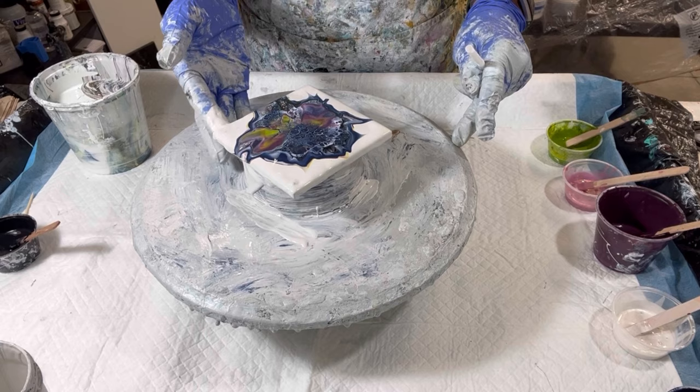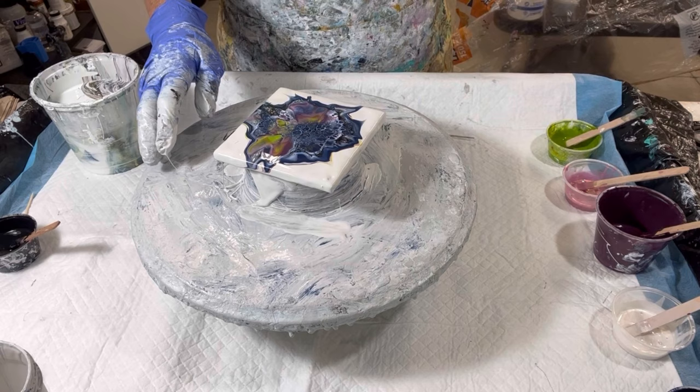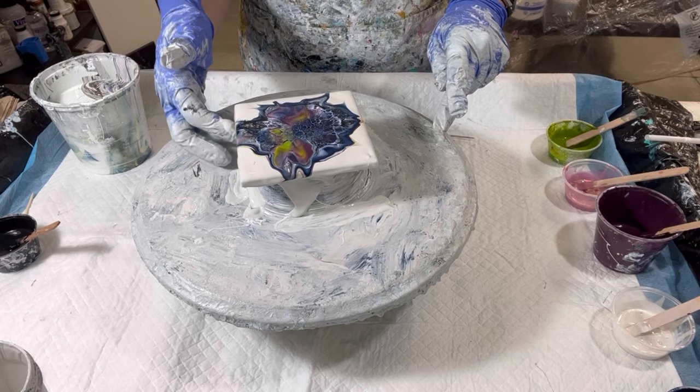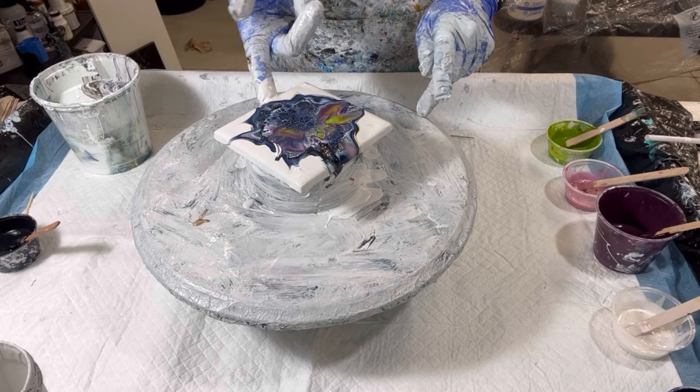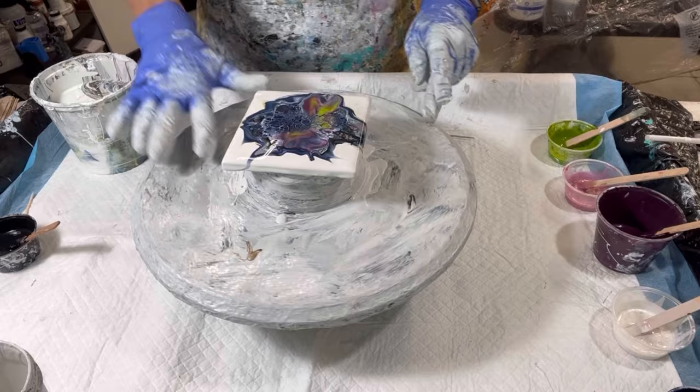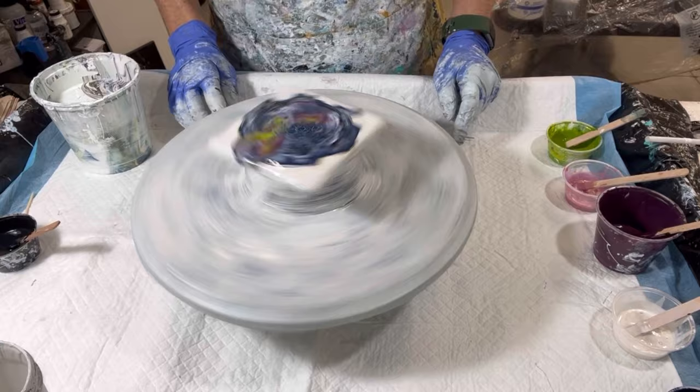Some people have said, 'Oh, I don't like the idea that you're blowing on things.' Well, it's all gonna get resin, so it's gonna be covered — not a worry. It's gonna get alcohol wiped off before resinating, and then it's gonna get resin, and there's not gonna be any chance that any germs will be in direct contact from any kind of blowing at all. So let's just put that thought to bed and let's get this thing spinning.